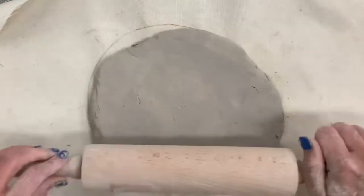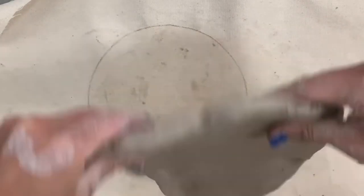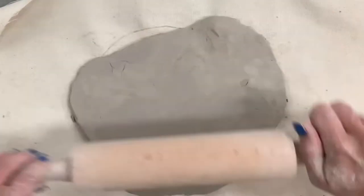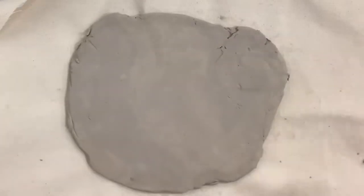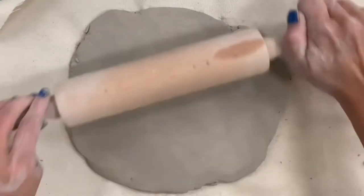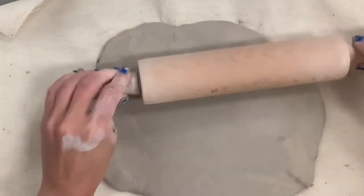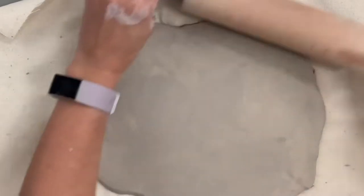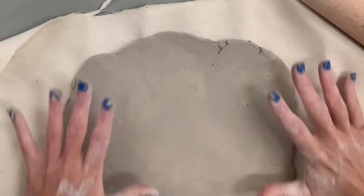Now I'm using my rolling pin and I'm going to roll two or three directions, flip it, and then roll more directions. If you keep rolling the same way your slab will only extend the shape it already is. I'm trying to get mine rounder — you can see I'm holding it up and letting the clay work its way to a rounder shape. Roll a few times, then flip, and keep doing that so it doesn't stick to your tabletop or canvas.